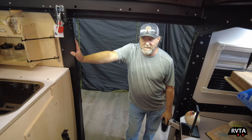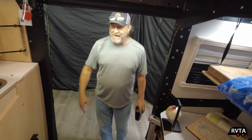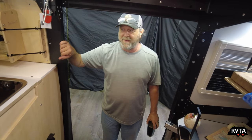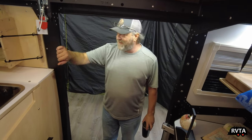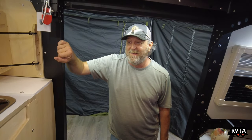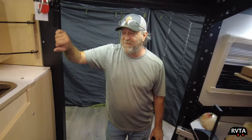So this is a 30-amp model. We actually have it plugged into a 15-amp regular wall socket, because the power you need is just for that air conditioner — everything else runs off battery and solar. It's a little 8,000 BTU AC running at about 13 amps, so any wall outlet will run it.